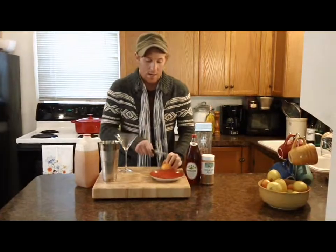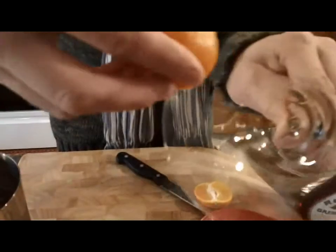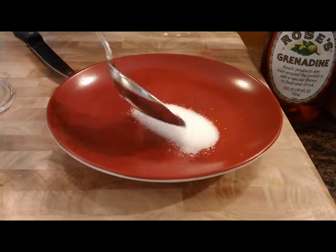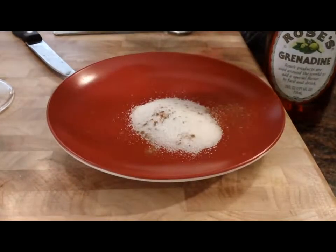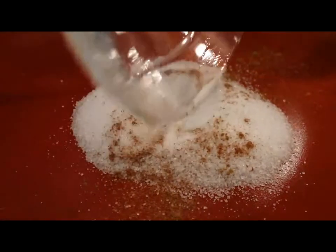I'm going to set my martini aside for one second and prepare my glass. I'm going to start by taking a clementine, which is a sweeter version of an orange that's available in the winter. I'm just going to cut it in half and run it around the rim of my glass. And now on a little plate I'm going to add a tiny bit of white sugar and a pinch of cinnamon, then run the rim through the sugar and cinnamon.